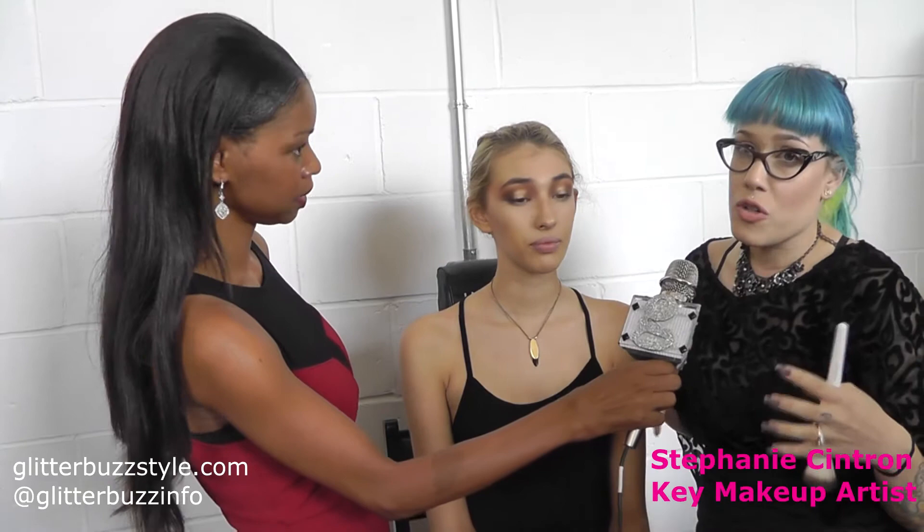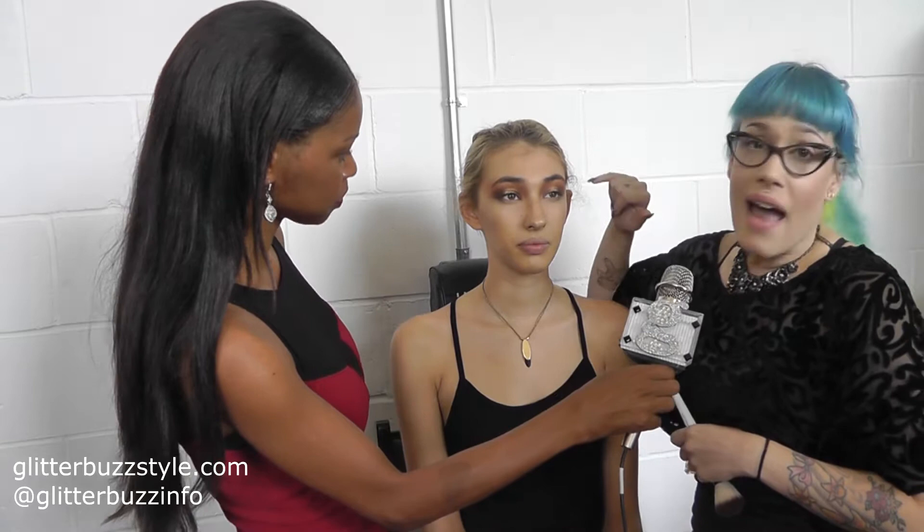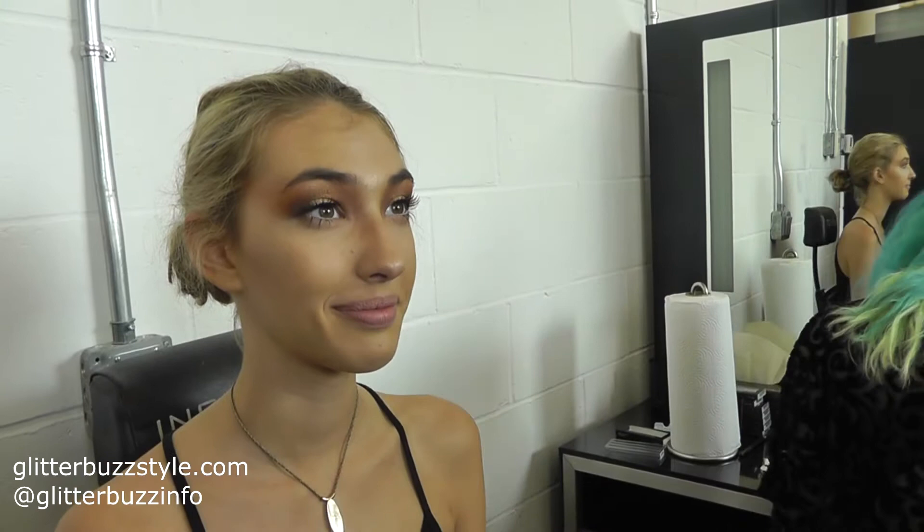Tell me what you're working on for the backstage beauty look. So basically what we're doing is a very sultry, very warm look. But we're going to pop in some lighter eyeliners and some wispy bottom lashes to give it more of a doll-like innocent look.